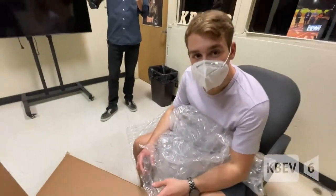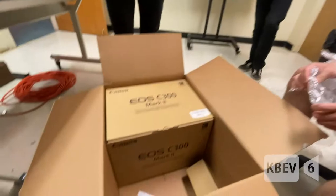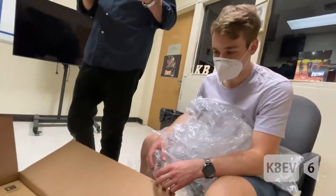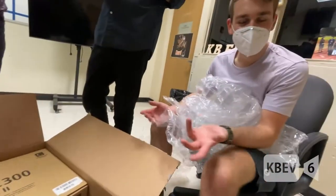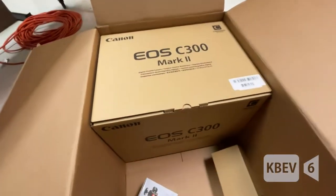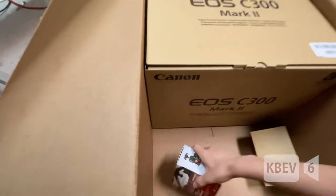Alright, here's a KBev unboxing. We got Fiori, Josh, and Mr. Carey over there. This is our first cinema camera that we got. This is our first that we own — the first Canon cinema camera that we ordered from the vendor. Brand new, by the way, thanks to our school district and our high school.